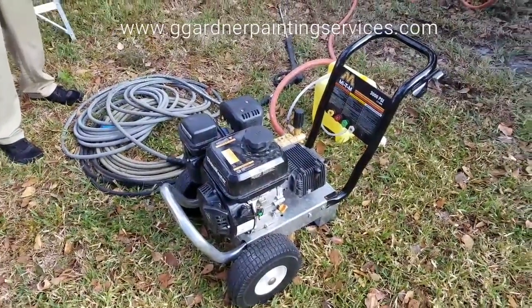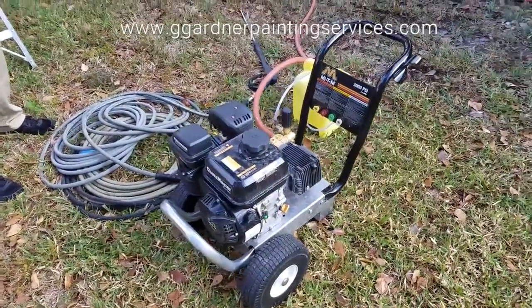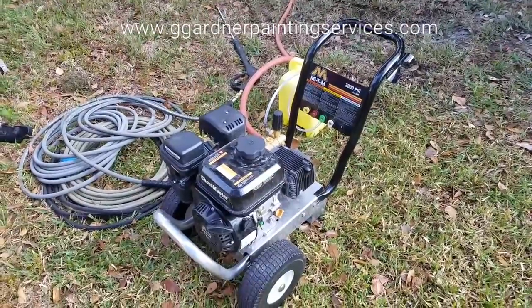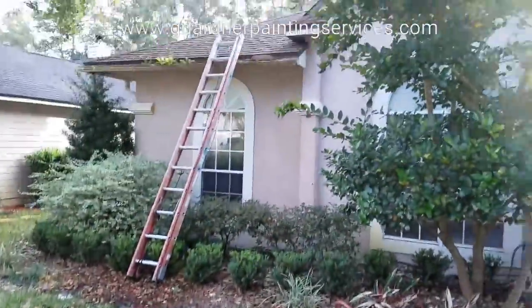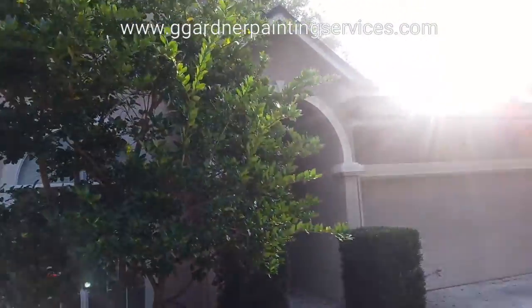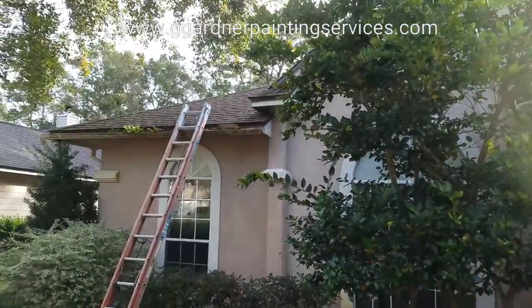Hey everybody, George Gardner at Gardner Painting Services. Today we're going over the use and maintenance of pressure washing equipment. We are getting ready to wash the exterior of this home, preparing it for a full exterior paint.